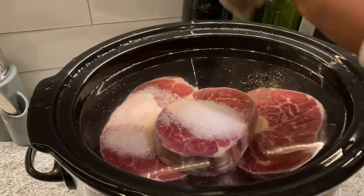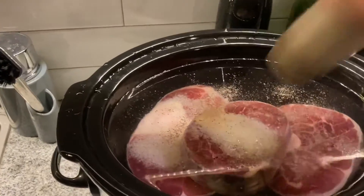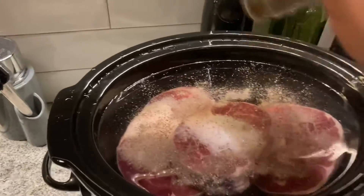Typically some peppercorn is needed, but since I don't have any peppercorn I just use pepper. There's a lot of flavor.